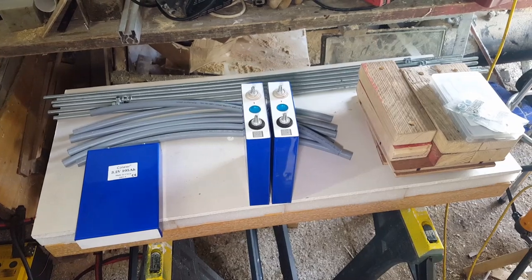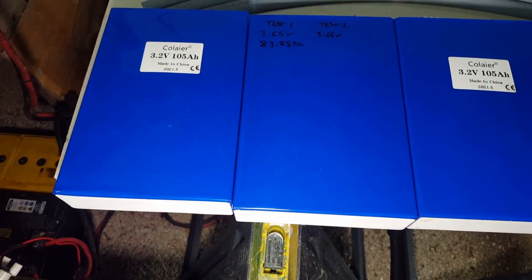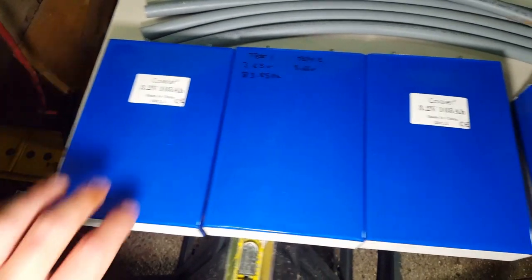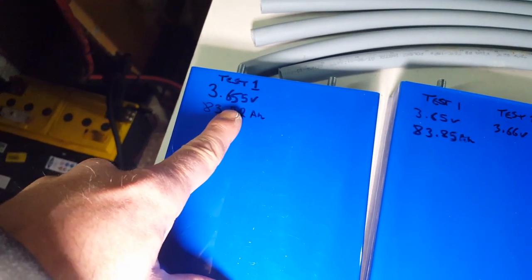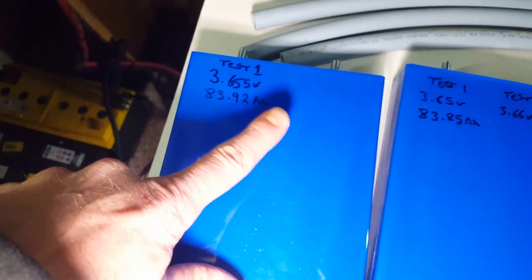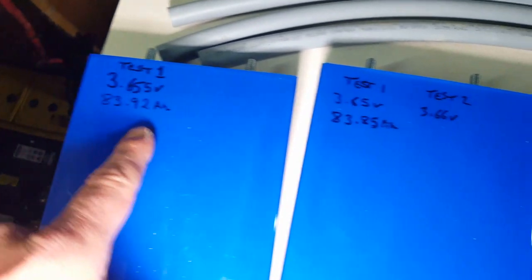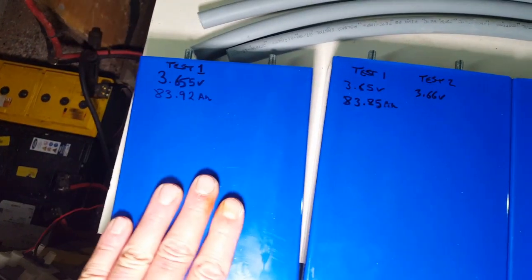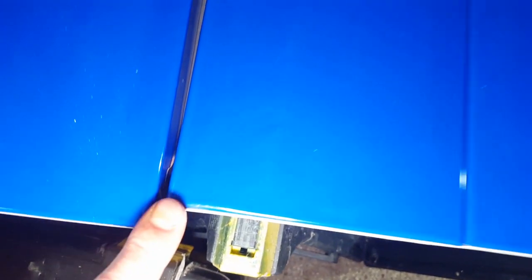I suck as a videographer — a couple of things I completely forgot to say. I was giving these cells a dust off and came across a couple that I tested. I charged them to 3.655 volts and discharged them to 2.8 volts. One gave 83.92 amp-hours and this one gave 83.85 amp-hours. So many amp-hours are missing from these things.